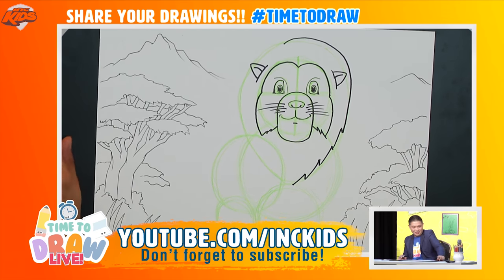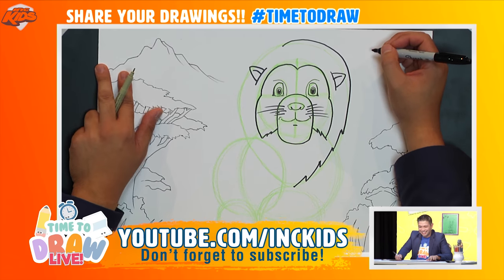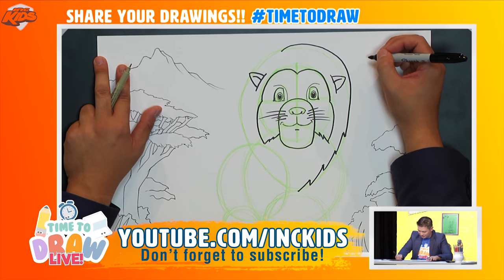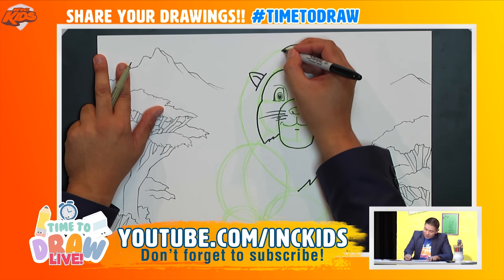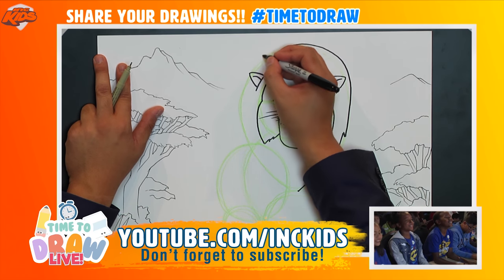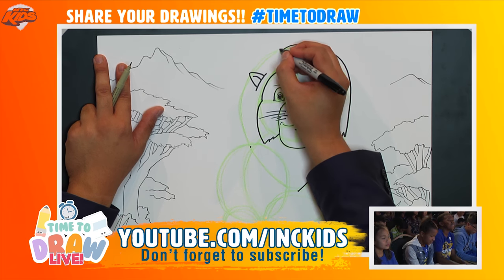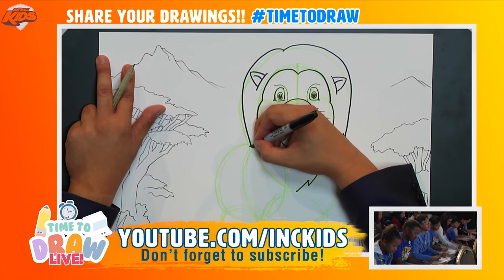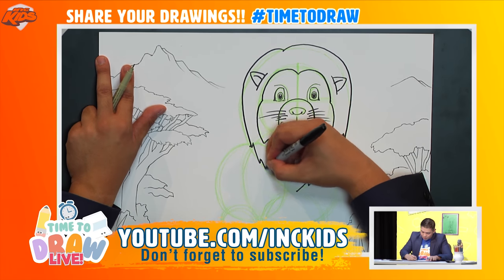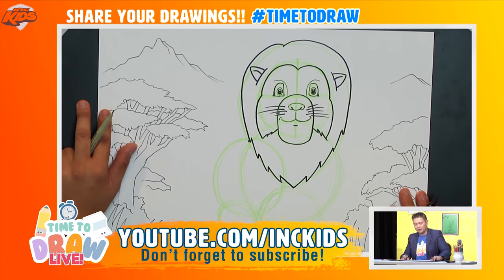That sounds very French — very nice! Now we're going to do the same on the other side. Starting from this corner, I'll draw a curved line that goes roughly around here, all the way around, and then our whoop whoops all the way down to the bottom.